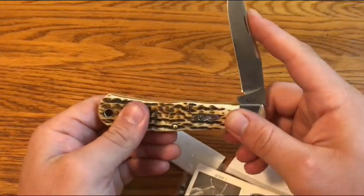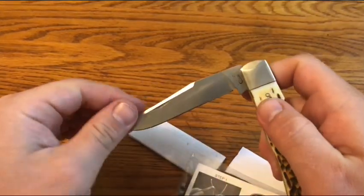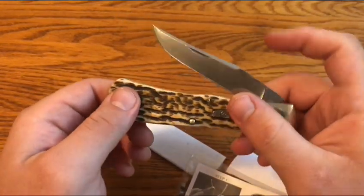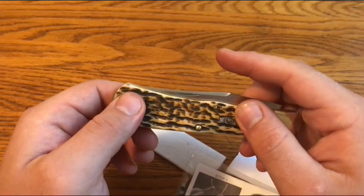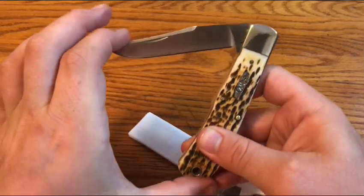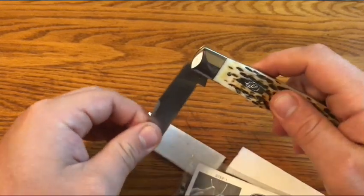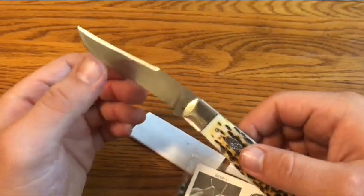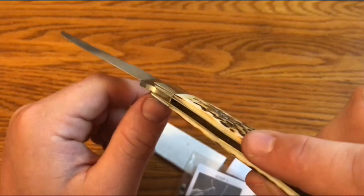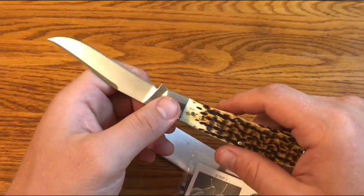If you push it normally from the half-stop it just closes, but if you hold it until you feel the catch, it will stay open right there, and then if you push it, it snaps closed. So it still has a nice snap. Closed to half-stop — the half-stop's pretty good, maybe a little bit of play there — and then a nice snap open. That was strange to me; I'd never really felt anything like that on a slip joint before. I'm not sure if it's something that'll work out or if it's supposed to be there. This is the only Back Pocket I've had from Case.